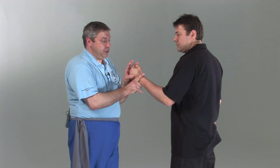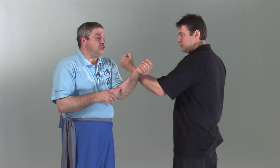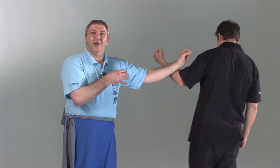So what you want to be able to do is place your limb — any limb, can be any part of the limb — in the direction of the force, intercepting and occupying the person's centre, but still able to freely rotate and transfer your body mass. This is what Sil Lim Tao is trying to facilitate.